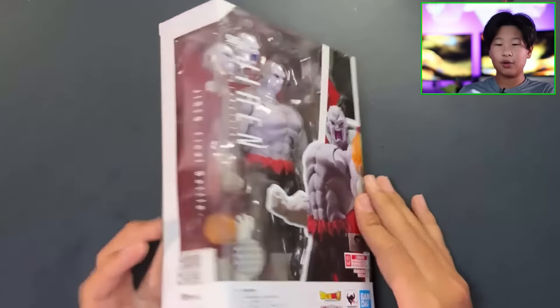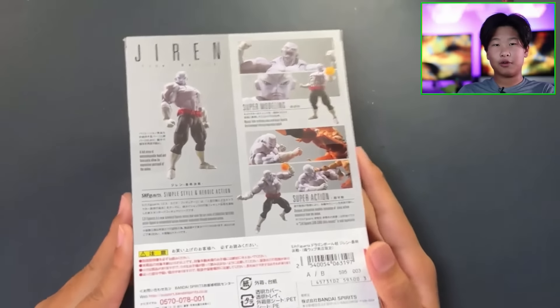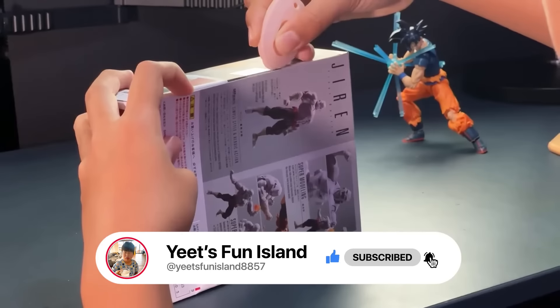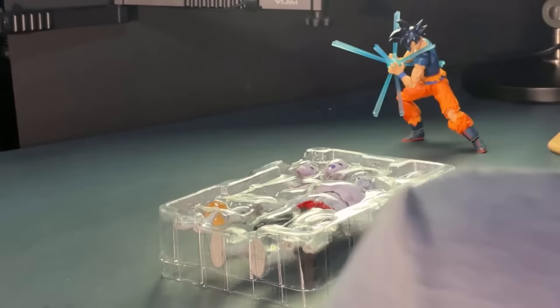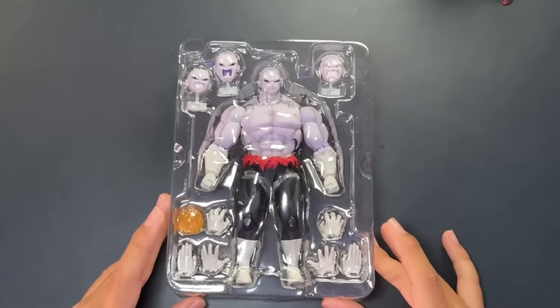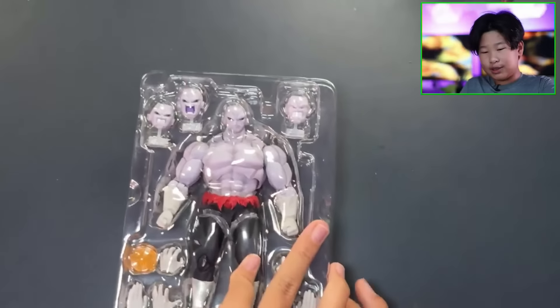You can see Jiren right over here — he does come with an effect part. Here's the box art. The reason it was probably cheaper than other sellers is maybe because it was partially used. It did say it was second-hand, but second-hand can also just mean someone bought it and never really opened it, then sold it to someone else.